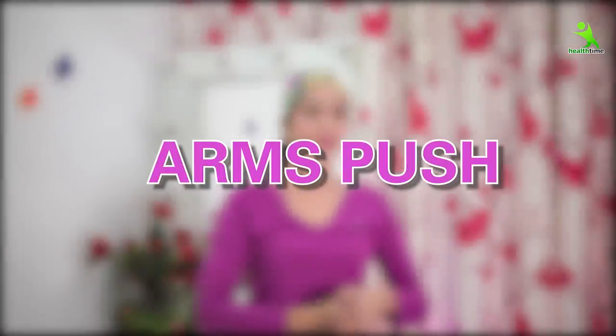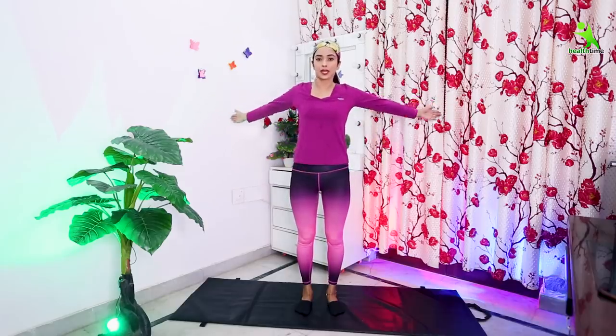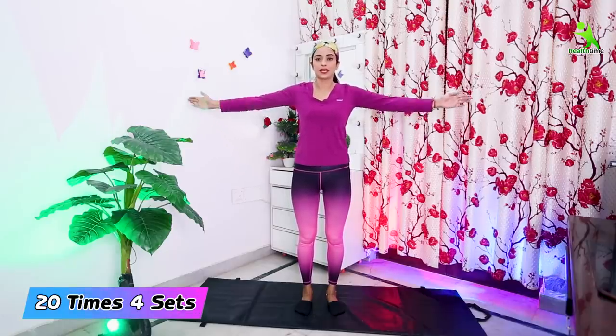You can follow these exercises like this. You have to open your arms and push them further. You have to do it 20 times, and then you have to do it on the back side as well. Okay, let's start.